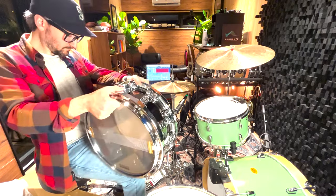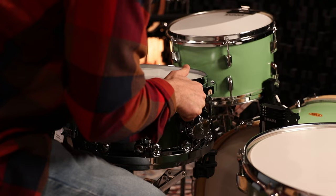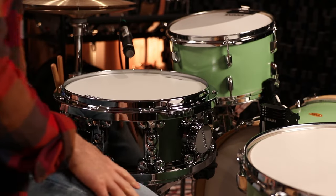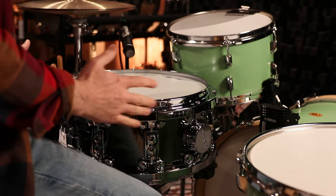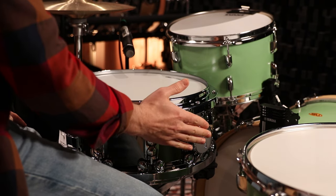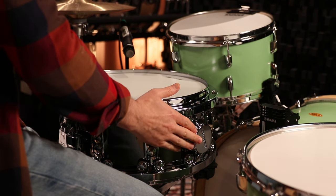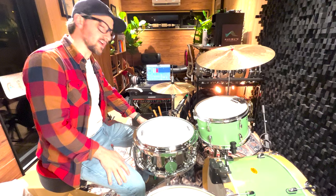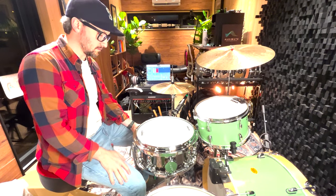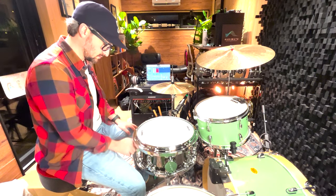Let's get this drum right side up on the snare stand. To get you oriented: with the snare throw facing you, there is a dial on the right for the top head and a dial on the left for the bottom head.